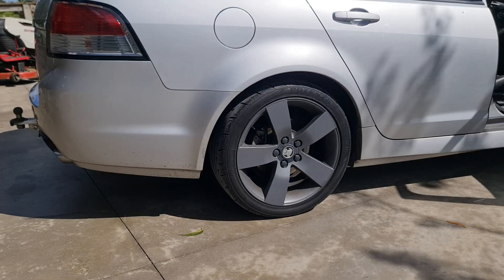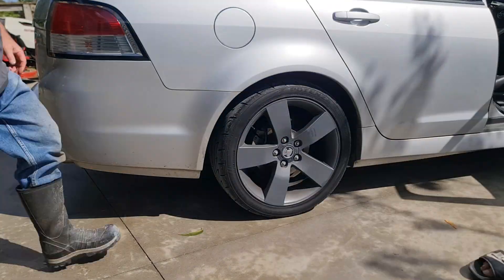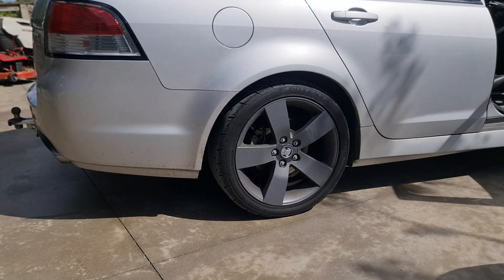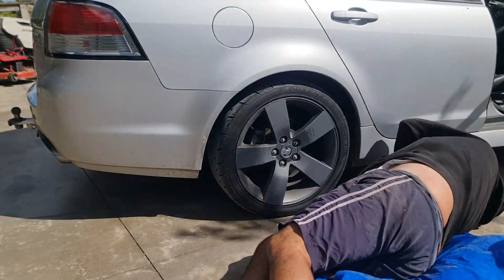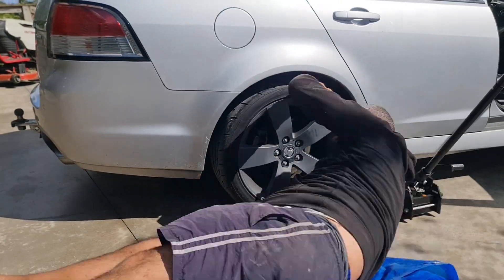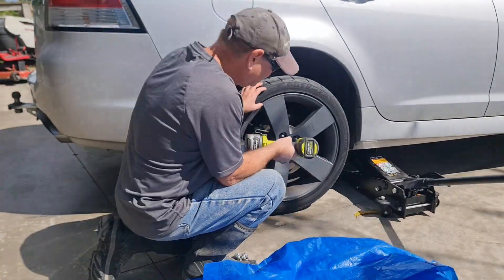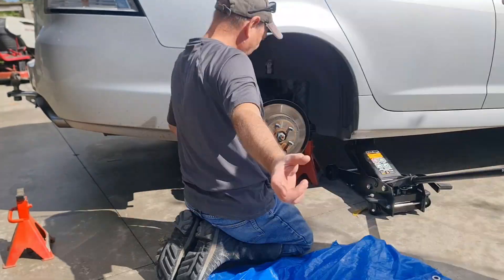The right rear wheel is about to come off. Note the use of a hydraulic jack and an axle stand for safety. It is a little difficult to provide a decent camera angle, but we do manage in a moment where I'll describe as much as possible for what you are seeing and what we experienced.